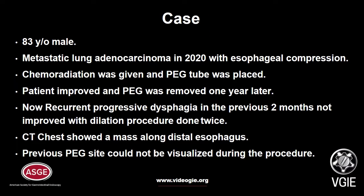Our case is an 83-year-old male who presented in 2020 with metastatic lung adenocarcinoma and dysphagia. He was given chemoradiation and a PEG tube was inserted at that time. During follow-up, he showed improvements so the PEG tube was removed one year later.